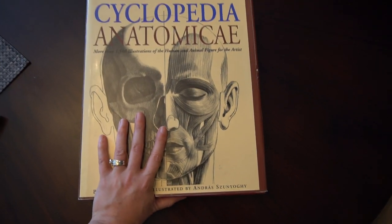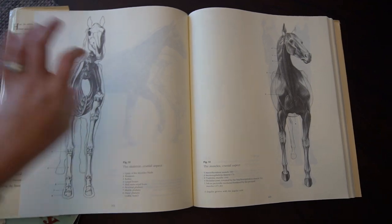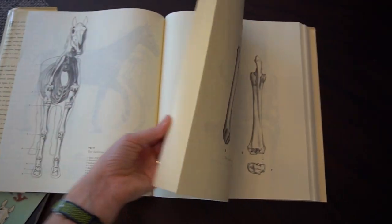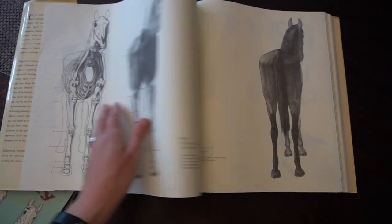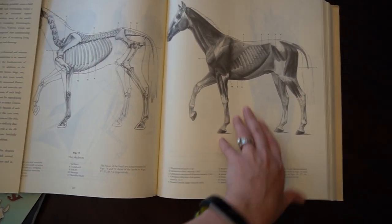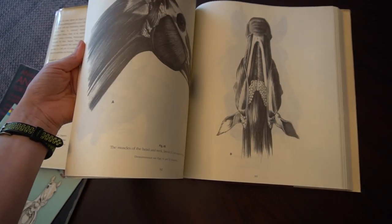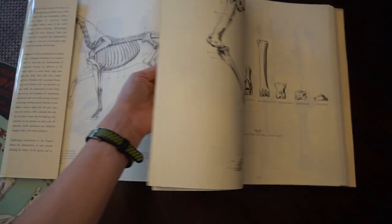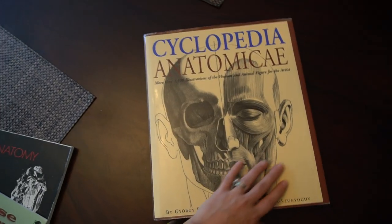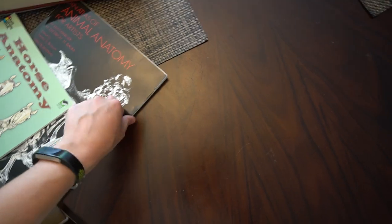I've had this next book since college, from my drawing classes. It's very similar to the Ellenberger, although it's got softer drawings — it's less medical looking, more artistic looking. Still correct, just a different style. This book also has a lot more animals in it, and the human, so it's also a very good book. This one's gonna be harder to find — I think it's out of print, although they may have reprinted it; I feel like I've seen a paperback recently, so I'll search for it and put the link if I can find it. It's called the Cyclopedia Anatomiche, or however you would pronounce that. It's a big heavy book, but mostly I use the Ellenberger when I'm working.